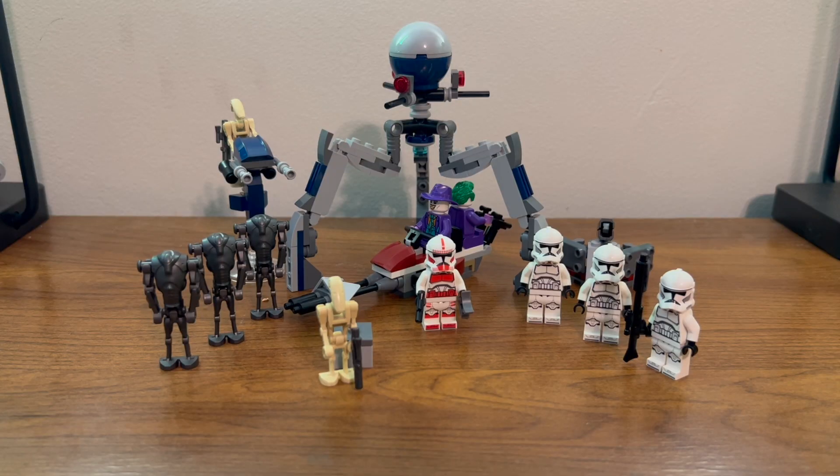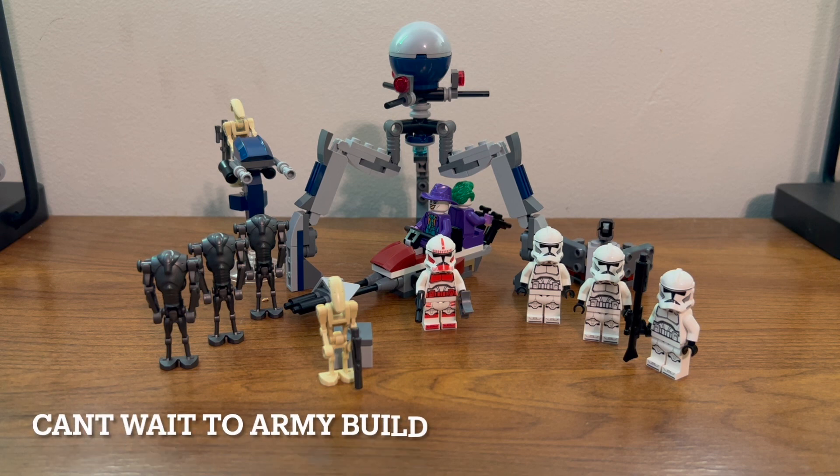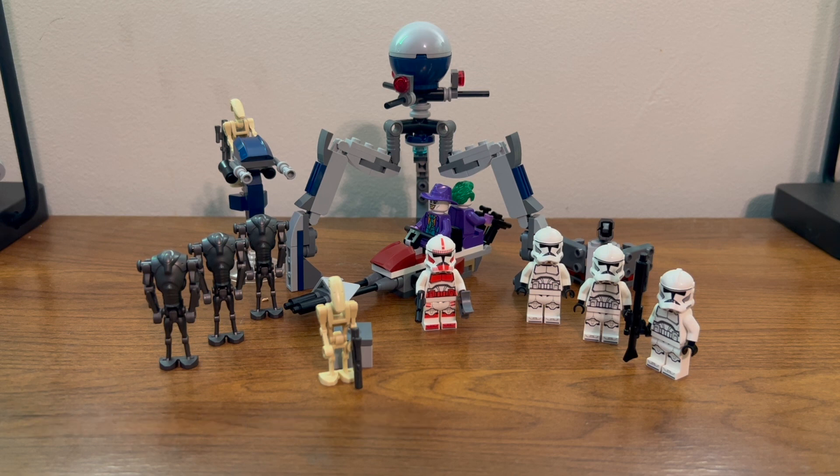Overall this is a pretty nice set and definitely worth picking up. You get four clones and a bunch of droids. The speeder's not great, nor is the barricade, but it's great to get plain white clones and super battle droids. So if you see it, I'd probably pick it up — and definitely pick it up if you ever see it on sale.